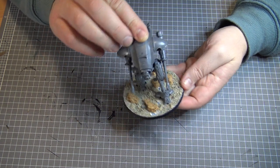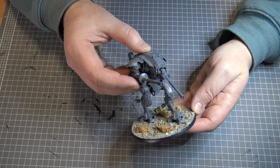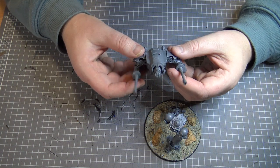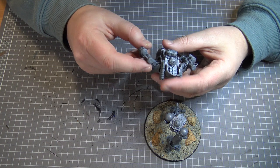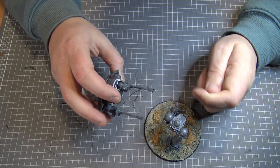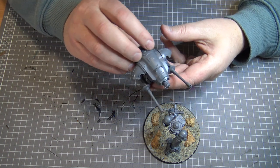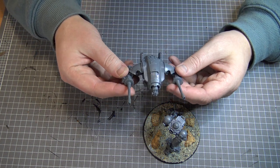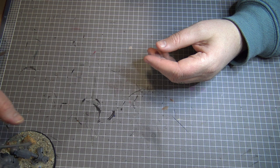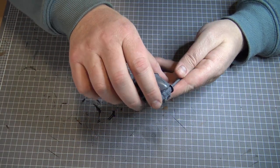Eventually this glues together, or you can magnetise it like I've done with some other ones, and the model kind of looks like that. You can glue the guns so they point up if you know what I mean. For now I'm leaving it loose so I can move them around and paint them. I might glue them, I might not — I'll see how I go. I'll get to work on those soon, just wanted to break things up a bit from painting the older stuff.